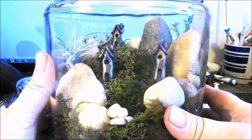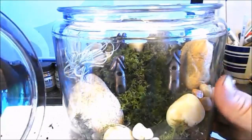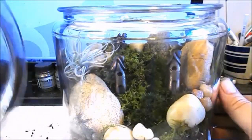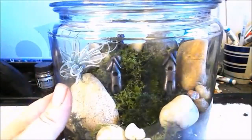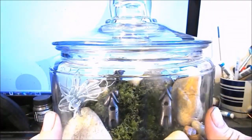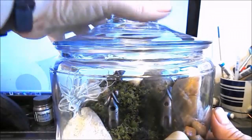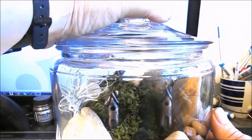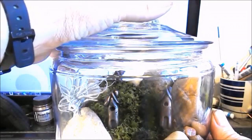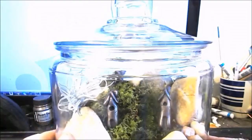A couple of things to note: this hocking jar's lid doesn't have a rubber seal on it, so while it would be somewhat enclosed, you still want to check the moss to make sure it stays moist. With this type of lid without a seal, check the moss about once a week. Some jars have a rubber seal and would be pretty much airtight, but this one won't be.